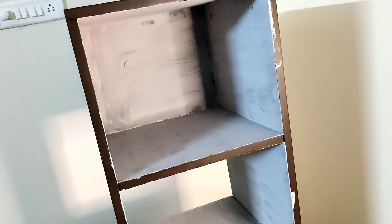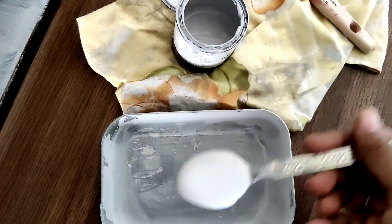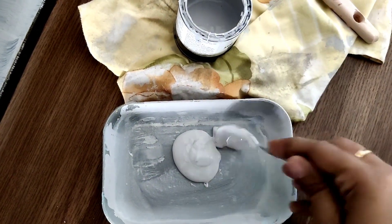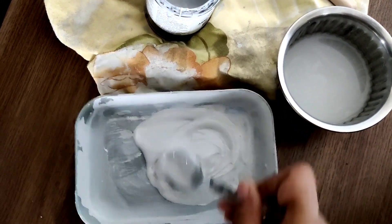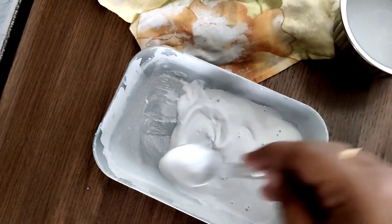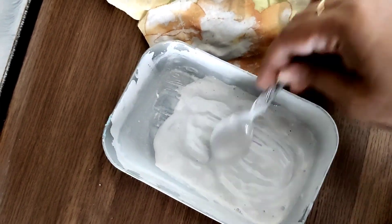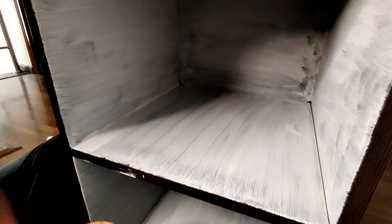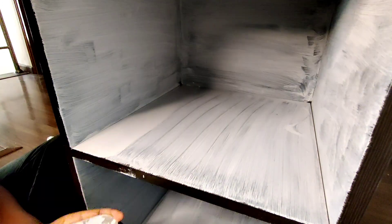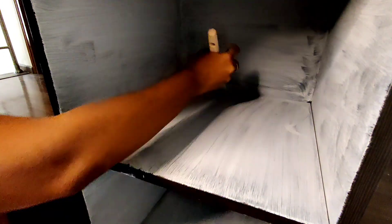Once I've completed my first coat, this is how it looks. I'm only painting the inner cabinets using Chicago Gray, and you can clearly see the wood coming through — that's why I'm going ahead with my second coat. For the second coat I'm diluting with slightly more water; give it a good mix and then you're ready to go in. This time I'm a little more conscious of my brush strokes and want to give it a clean look.